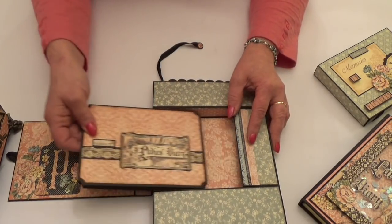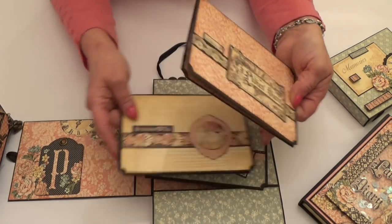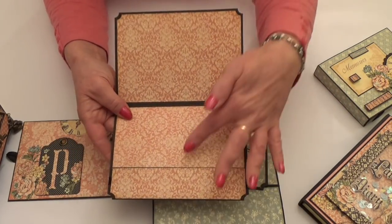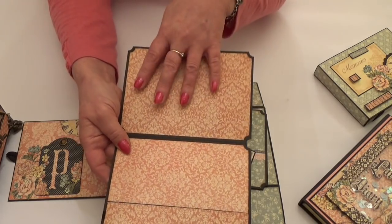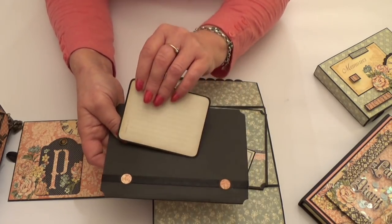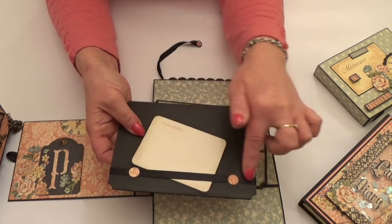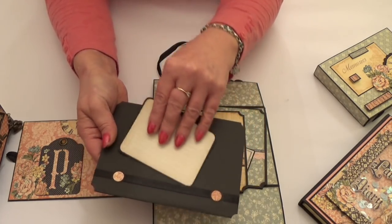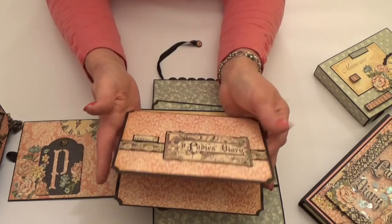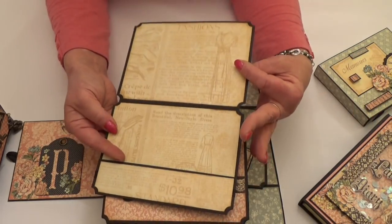Inside I've made some photo wallets — there are three of them but you could add more. Each has some detail on the front, a pocket for a photo, and a flat mat for a photo at the top. On the back I've used the ephemera cards from the Monomore collection — the pink ties in really well — and put a ribbon band across the back so you could add a little note or even more photos. You could personalise them to suit whatever you're going to put inside, and they've all got their little cards on the back.